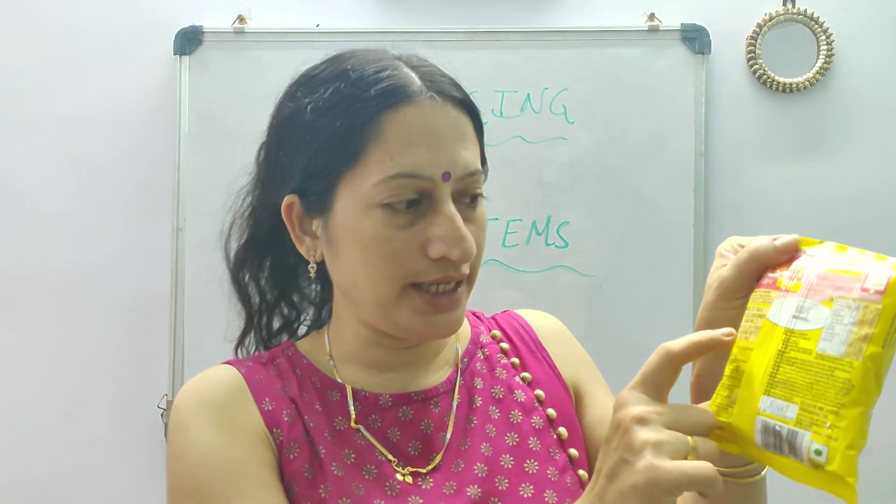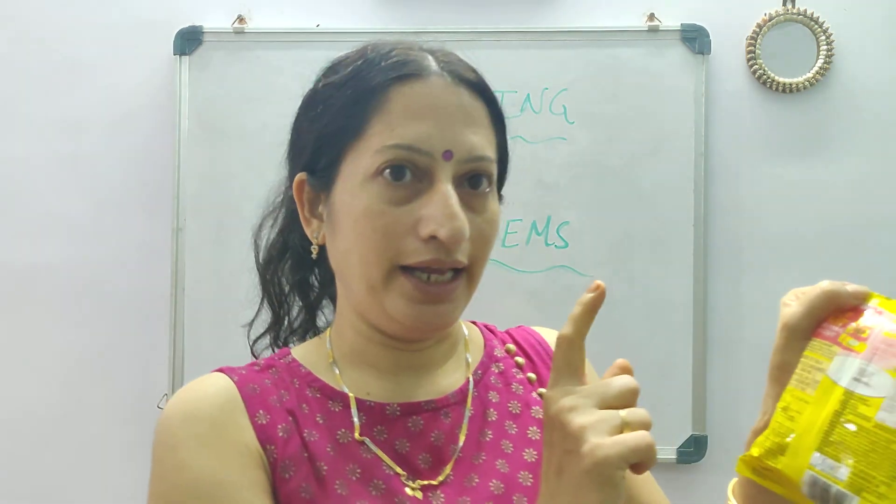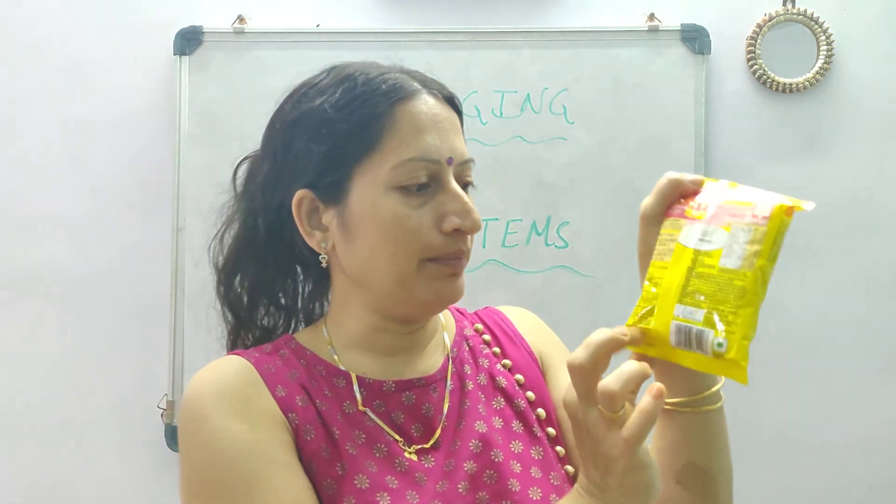Then at the back side, you can see it tells you how to prepare. It tells you where it is made, what is the company, what is the position of the company, what is the price, manufacturing date and expiry date. Then it gives you the license number of this company.